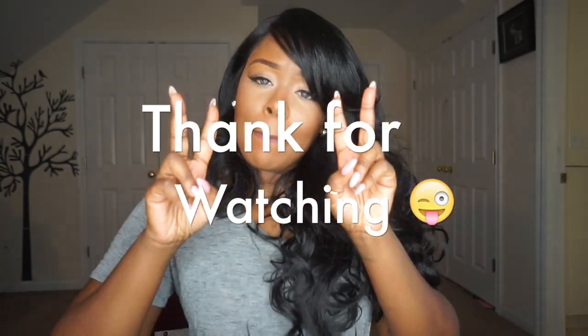Thank you guys for watching this video. Make sure you leave all your comments down below, hit that subscribe button if you haven't already, and like and share this video with other people so they can see how fabulous this wig is. I'll catch you guys later. Bye!